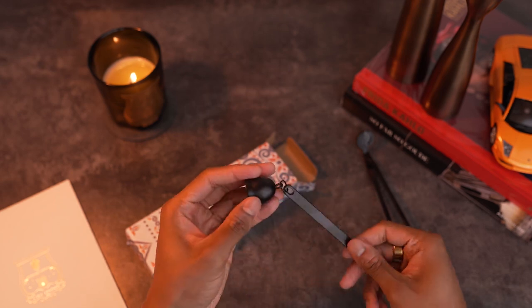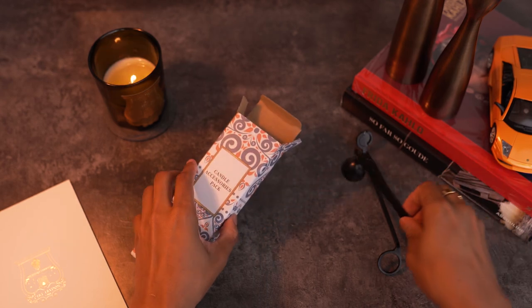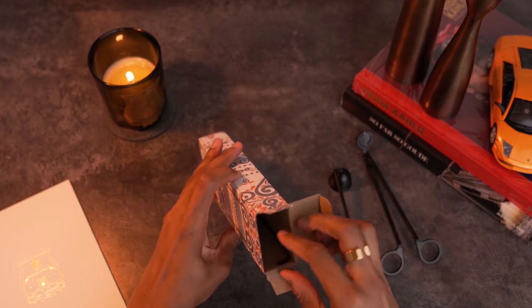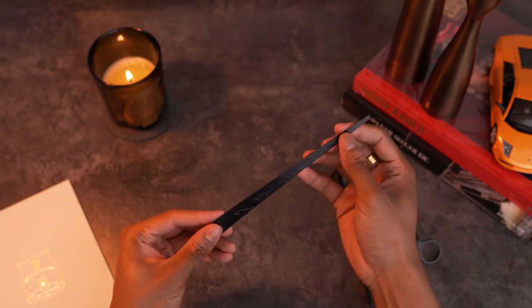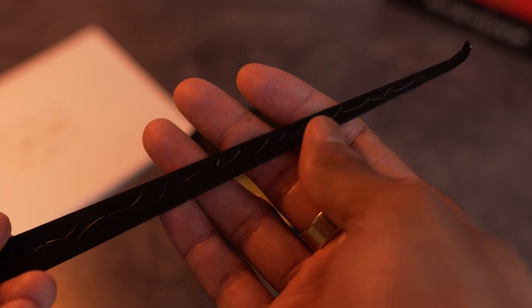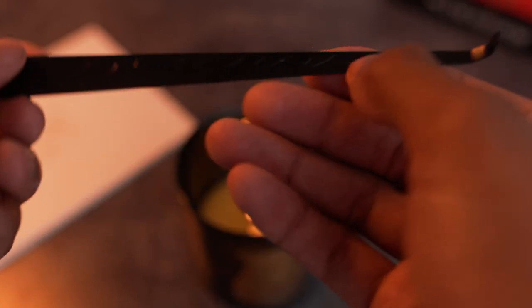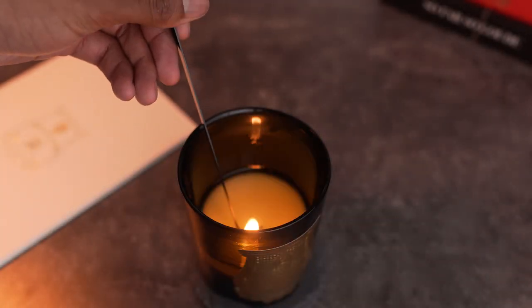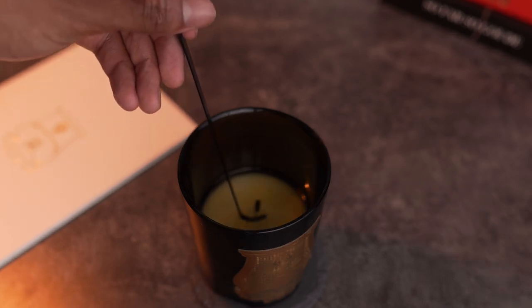Now, this next part is very important. The set comes with a wick trimmer and a wick snuffer, but the one tool I absolutely needed and recommend to anyone interested in a wick set is to make sure it includes a wick dipper. It's probably my all-time favorite candle tool to use because it has multiple uses. It puts the candle out without causing any smoke whatsoever — you simply dip the wick in the wax to put the candle out. And the wax coats the wick to act sort of like a primer for the next time you go to light the candle.